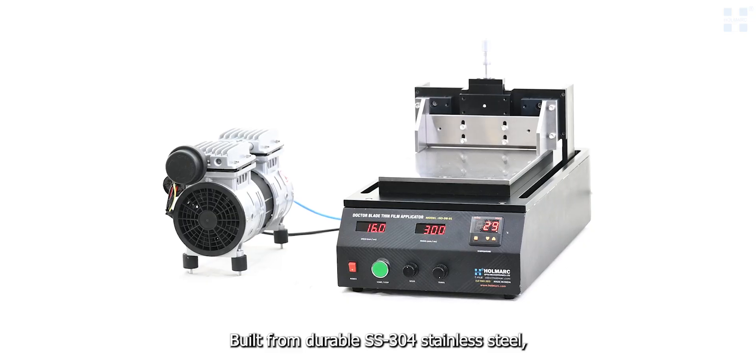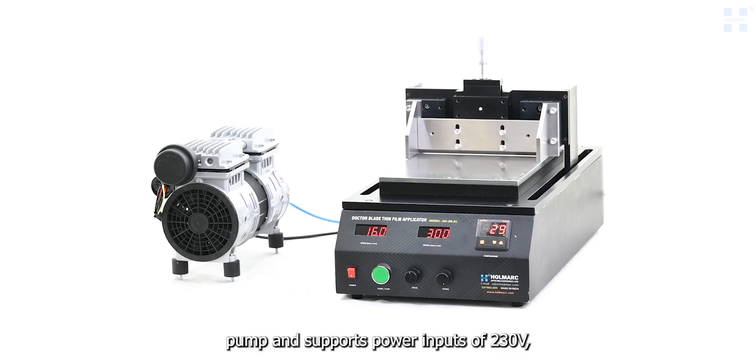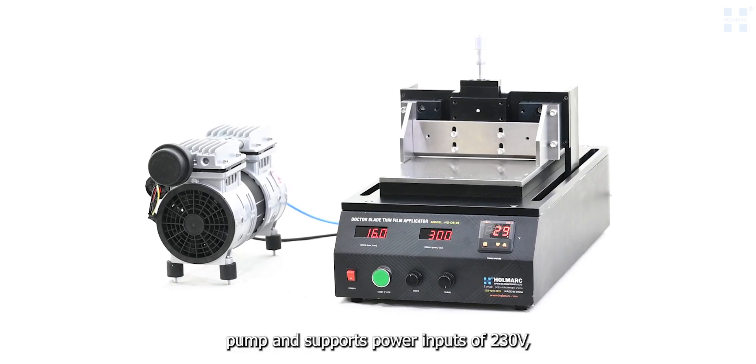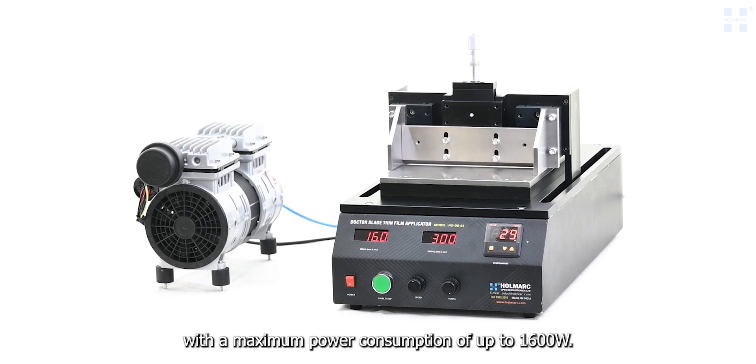Built from durable SS304 stainless steel, the applicator comes with a vacuum pump and supports power inputs of 230 volts, with a maximum power consumption of up to 1,600 watts.